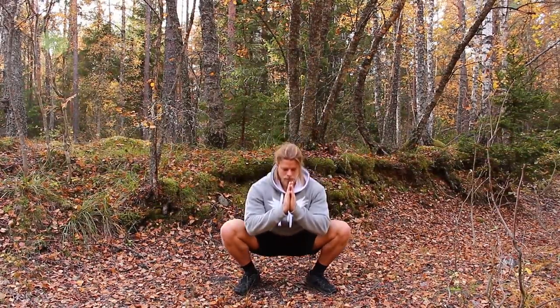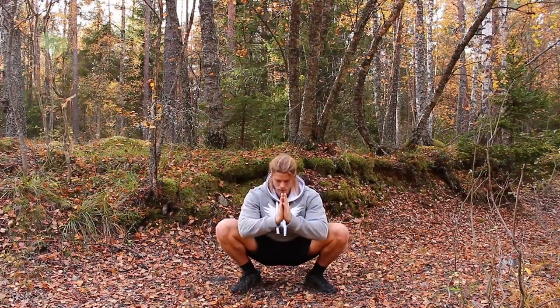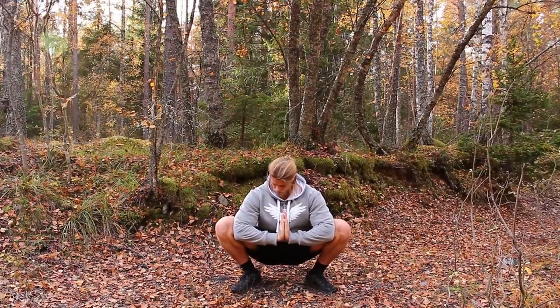Greetings and welcome to the much-awaited stretching tutorial video. I'm going to show you the stretches I do on a daily basis.